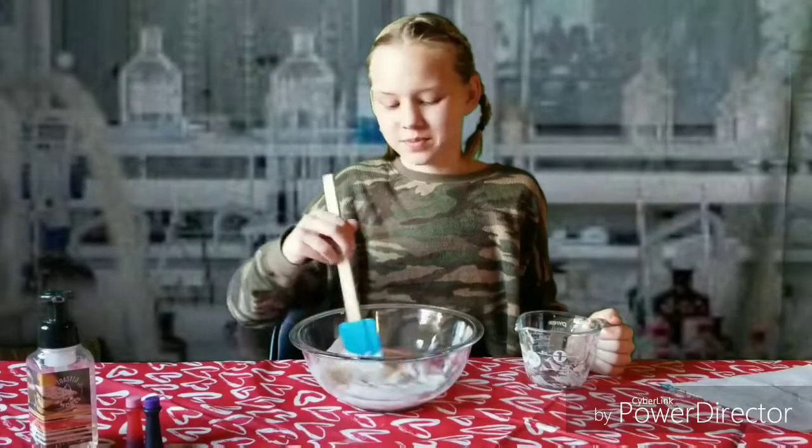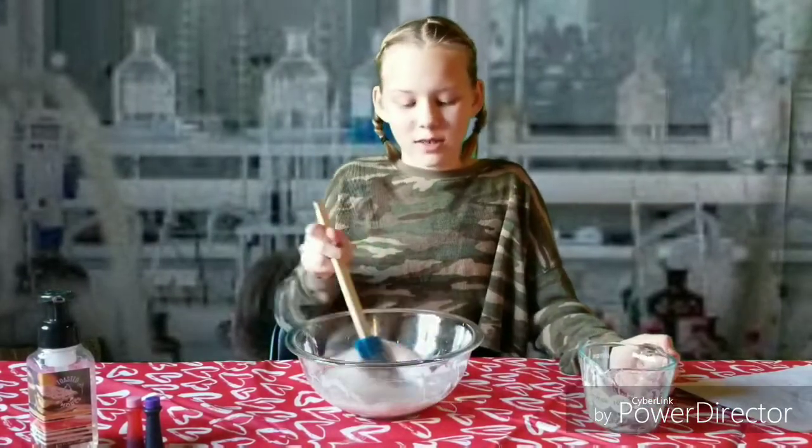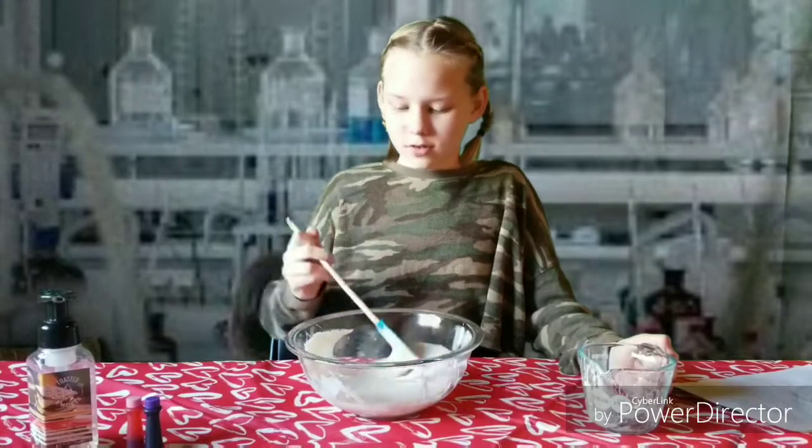Mix it up. To make sure the oil mixes all in — it's kind of hard to get all mixed in with the mixture, so it takes a while.